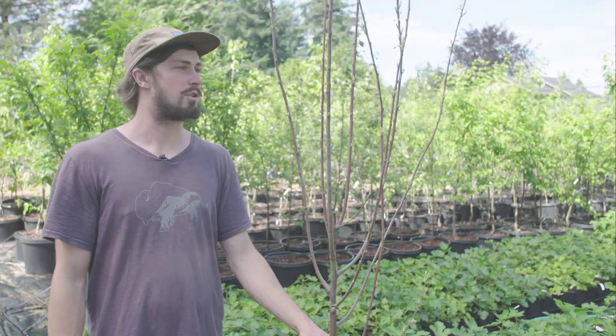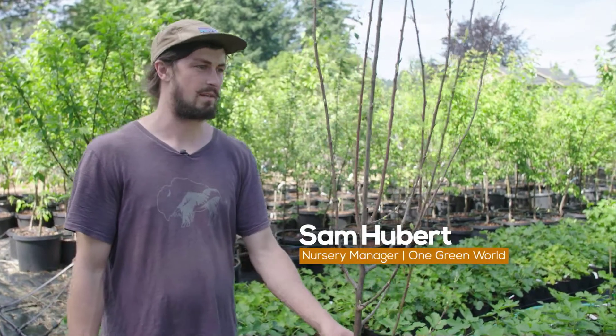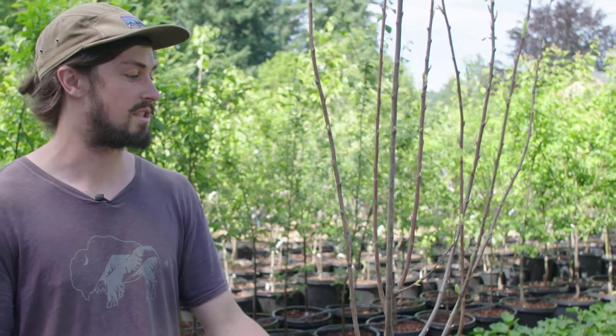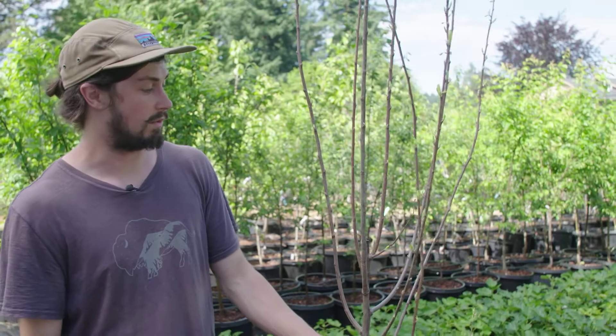Here we're going to show you how to prune your tree after picking it up from our retail store or receiving it in the mail. If you've received it as a shipment, it will have already been pruned to fit inside the box, but there are still likely a few more cuts you'll need to make to get the tree to grow in the way that you want it to.